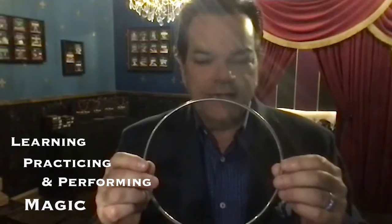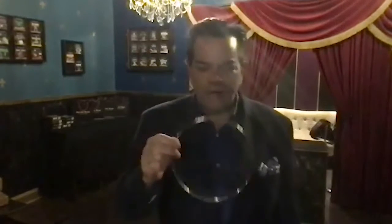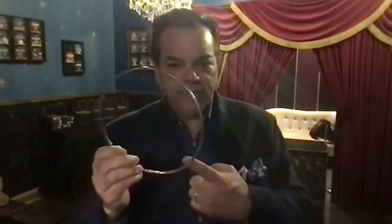First of all, I got my ring at Walmart. I did not get this at a magic shop. I got this at Walmart for like a dollar. They have them there in the section where they sell yarn, thread, that stuff. You've got these rings and they have different sizes.